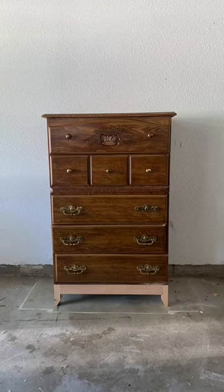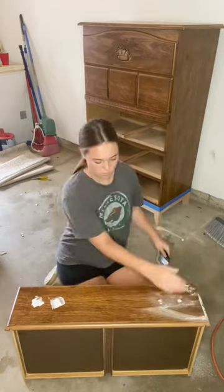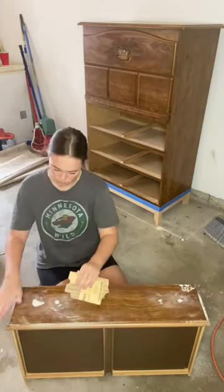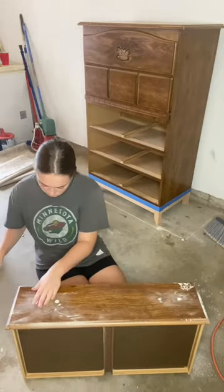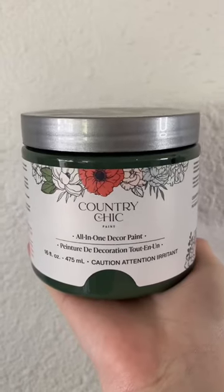Hey guys, it's day three of flipping this dresser. To start off the day, I started sanding down where the excess spackling was from filling the hardware holes in from yesterday. I also gave the drawers a scuff sand, and afterwards I wiped everything back with a paper towel.